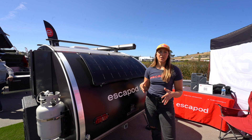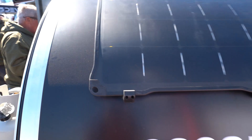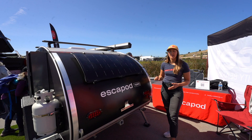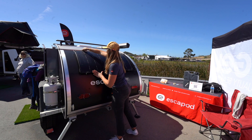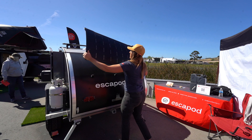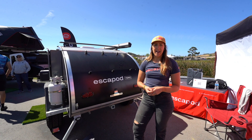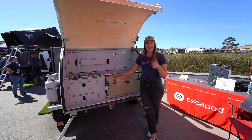That brings us to the back hatch and galley area. Starting on the exterior, you'll notice this Light Leaf solar panel — a 100-watt panel that charges while you're traveling, plugged into the trailer, and is also really easily removable. You just undo the locking latches up top, pop the panel out, and it has a kickstand on the back so you can open it up and position it towards the sun. A 12-foot extension cord comes with it so it stays plugged into the hatch and continues to charge.